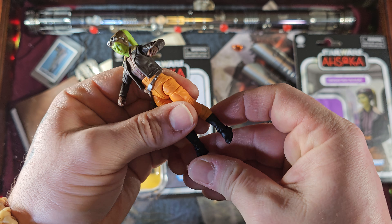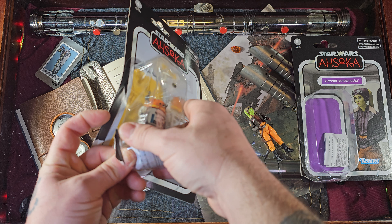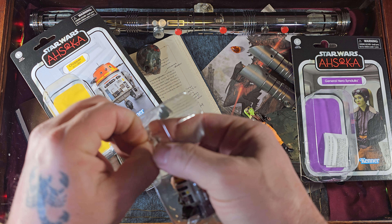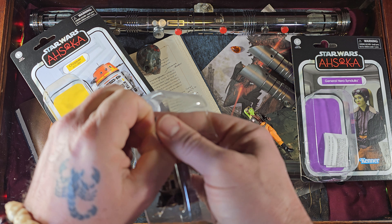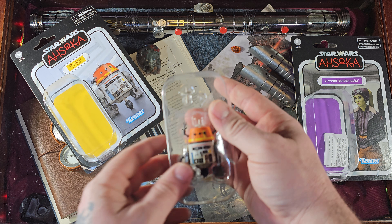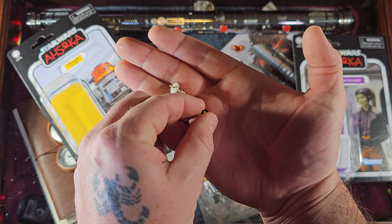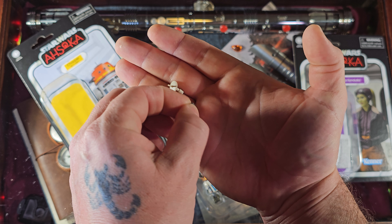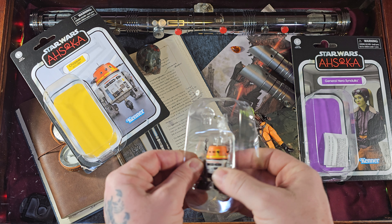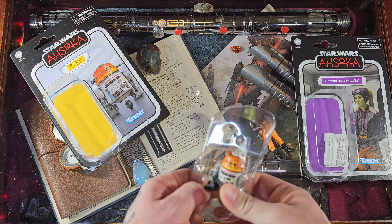Everything moves as it should — the articulation is very, very good. Tremendous figure. Let's go ahead and pop Chopper out. Chopper is one of my favorite droids in the Star Wars universe. Ever since I first watched Rebels, it's been one of my all-time favorite pieces of Star Wars. By the end of it, it's just so emotional and a great piece of Star Wars — we get to see Darth Vader in there.